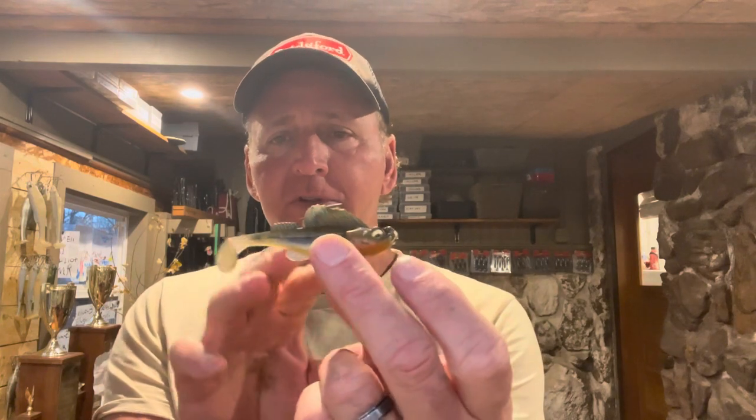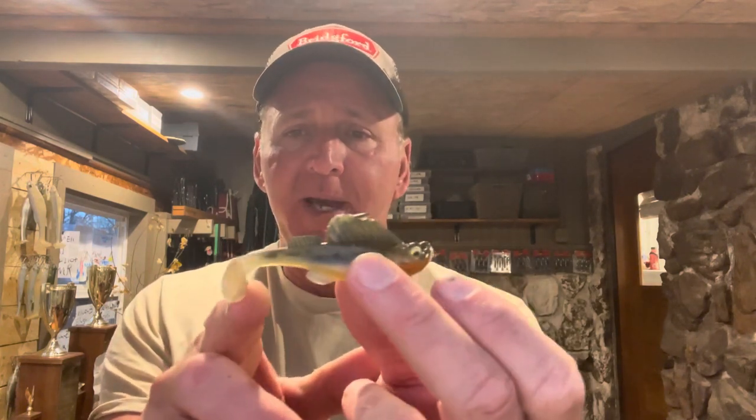Okay, Dark Sleeper — here it is. If you're not familiar with it, this is the Megabass Dark Sleeper. It looks like a swimbait but it's not really a swimbait, and that's what I'm going to talk about — how to fish this bait. At first look it looks like a swimbait; it's got the paddle tail and looks like a fish.